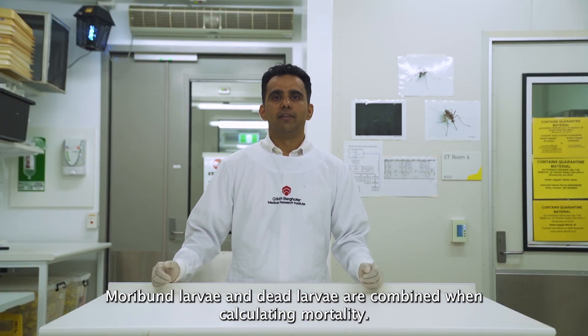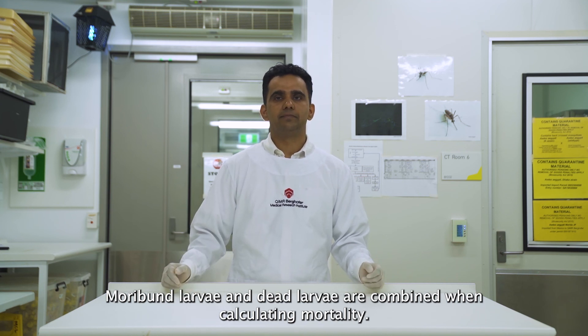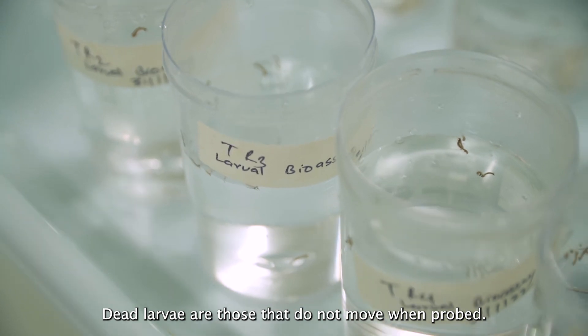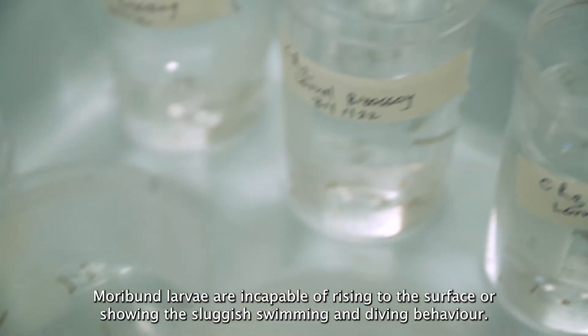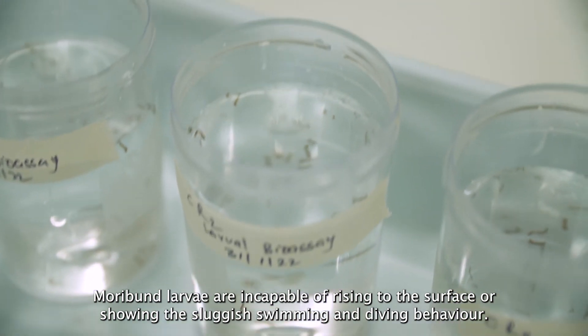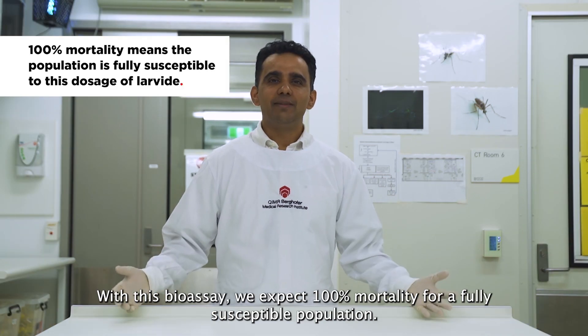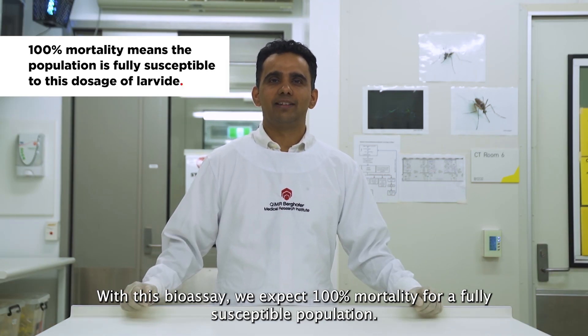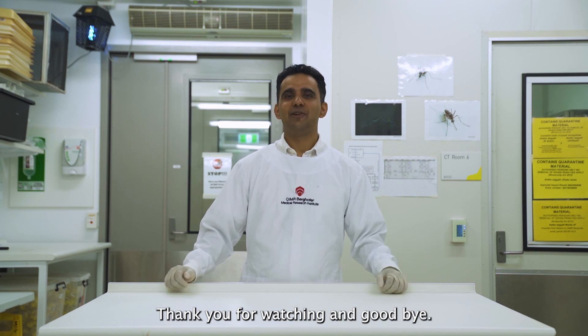Moribund larvae and dead larvae are combined when calculating mortality. Dead larvae are those that do not move when probed. Moribund larvae are incapable of rising to the surface or show the slowest swimming and diving behavior. With this basis, we expect 100% mortality for a fully susceptible population. Thank you for watching and goodbye.